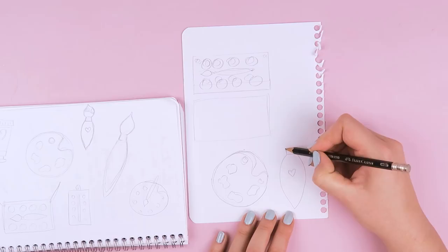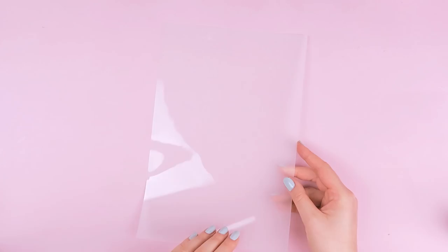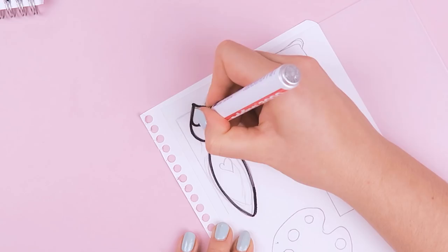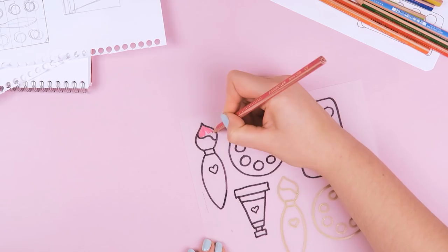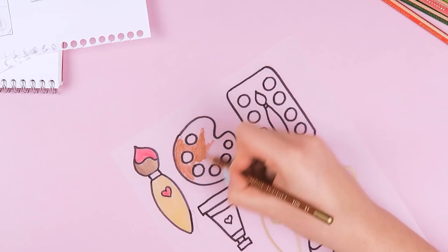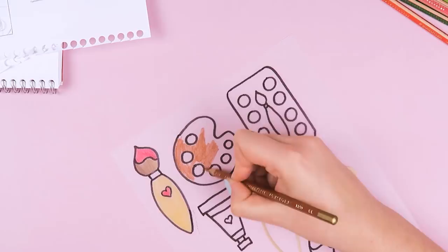Once you're happy with the image, you can trace the outlines onto the plastic with the rough side looking towards you. For the outlines, I used black and gold colored markers that are waterproof so nothing gets smudged. And now it's time to color everything. For the shrinking plastic I'm using here, I can use either colored pencils or markers, so I used both just to try it out.